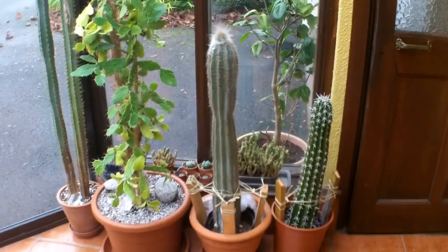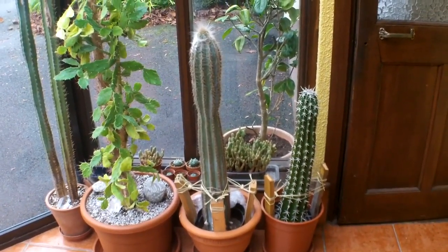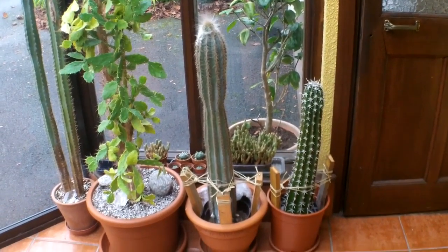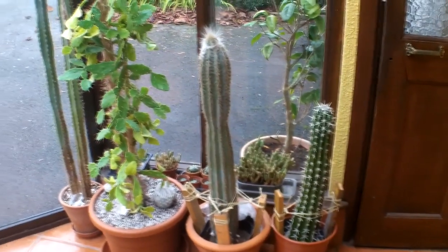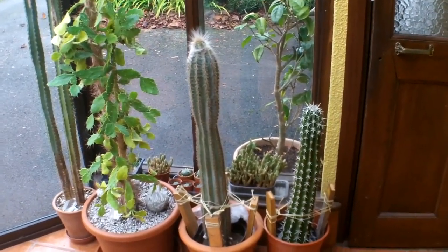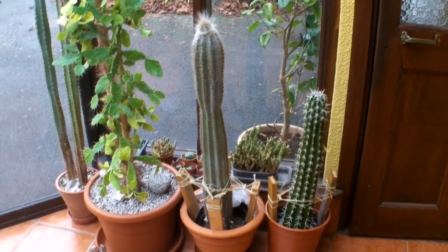Hi everyone, hope you're keeping really well. This is just a quick video to show you how you can tell when your tall cactus cutting has taken root without actually having to get it out of the pot. I'm often asked how you can tell when a cactus, a tall one, has taken root, because you don't want to get it out of its pot if it's a cutting and disturb any roots.